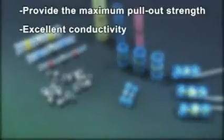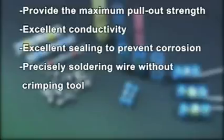Provides the maximum pullout strength. Excellent conductivity. Excellent sealing to prevent corrosion. Precise soldering wire without crimping tool.